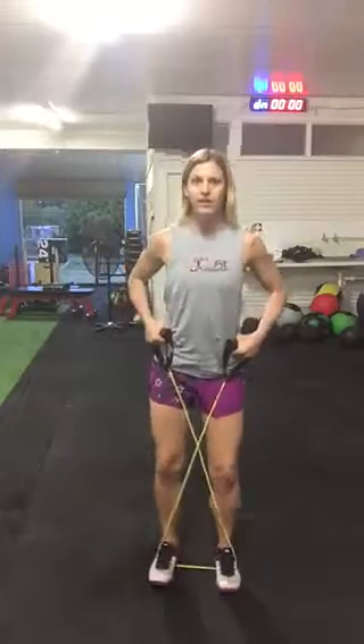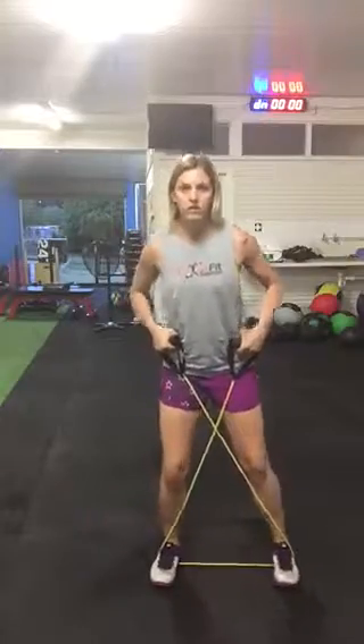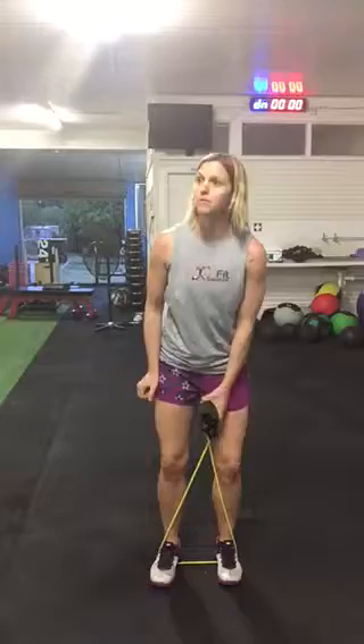Triple stomp: 3, 2, 1, in. 3, 2, 1, in. On that round of 15, that will really be burning.